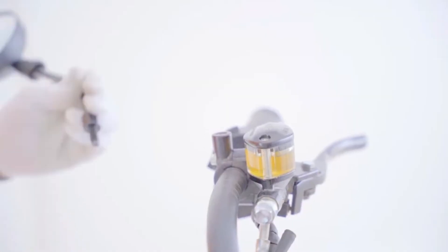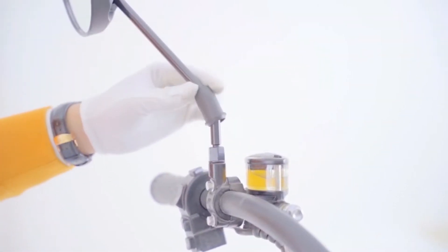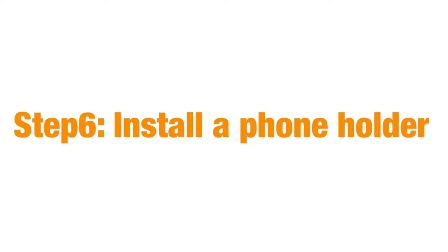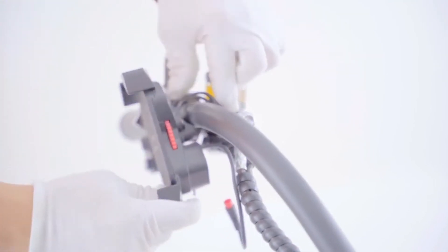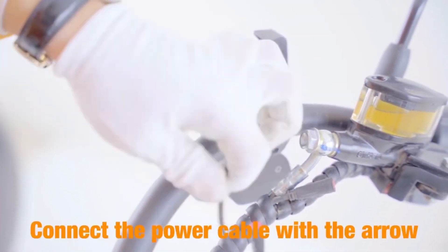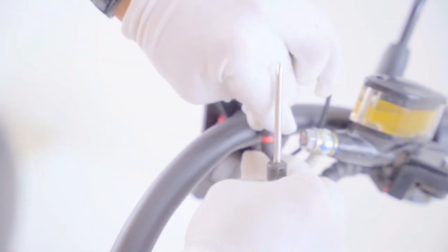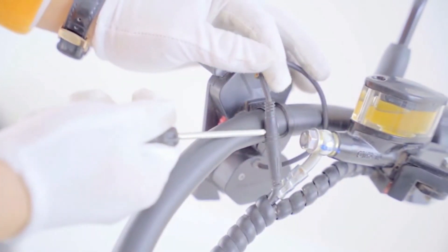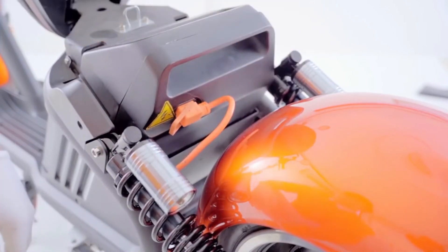Step 5: install the mirrors. Step 6: install the phone holder, aligning and tightening the screws. Then connect the power supply and check all the necessary parts before riding on the road.